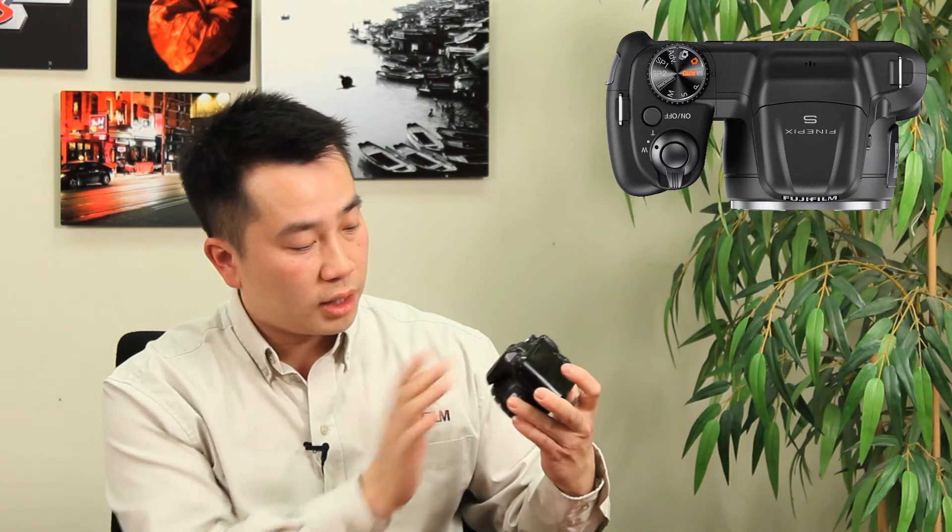There's an SR Auto mode that auto-detects the scene, determines the best exposure and color, and gives you optimal picture settings. There are also some other cool advanced features — you'll learn more about those in our top features video. On the top you also have a microphone. The camera does record HD video, which is great.